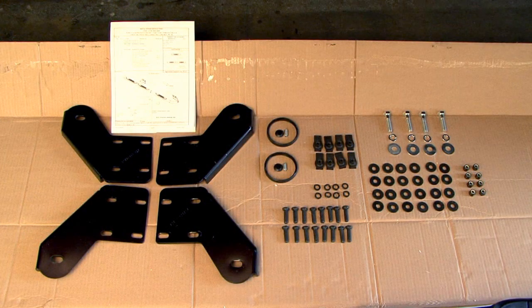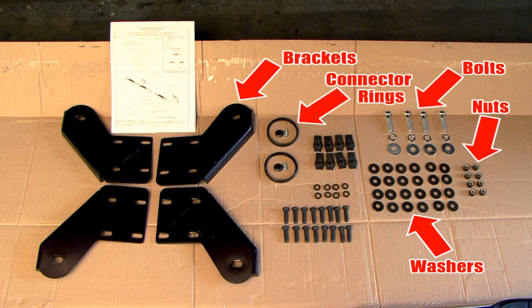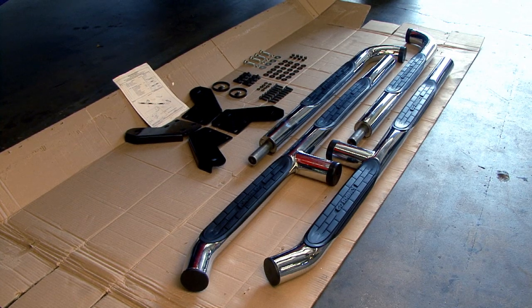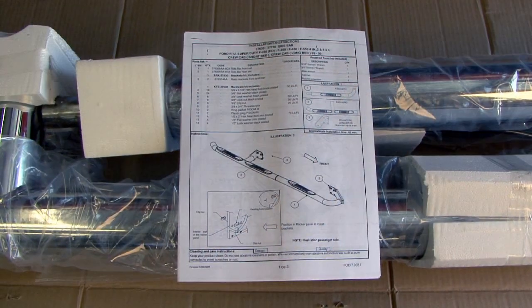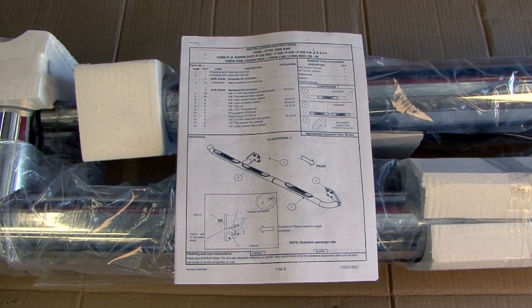Please check to ensure you have the correct hardware kit as described in the installation instruction sheets. Verify you have all of the brackets, nuts, bolts, washers, connector ring, and all other necessary parts before you begin. Once you've made these checks and familiarized yourself with the parts, you're ready to begin assembling and then installing your Go-Rhino Modular Wheel-to-Wheel Sidebar.